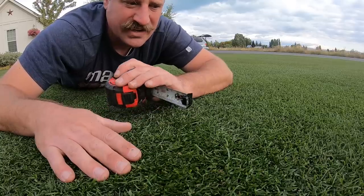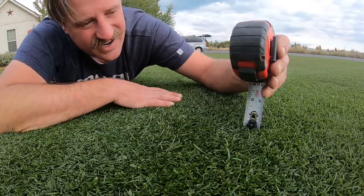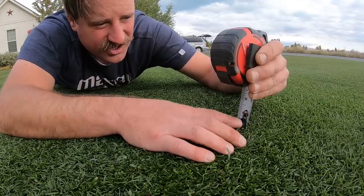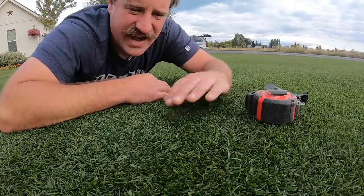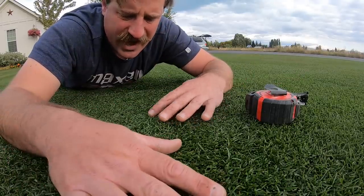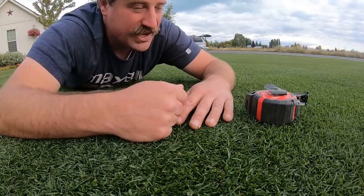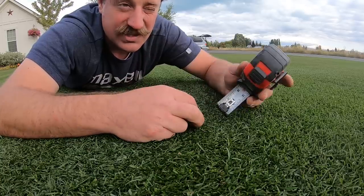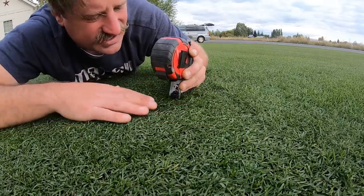Last time I cut this was Wednesday, today's Saturday, at one-half inch. You can see it's about five-eighths or possibly up to three-quarters of an inch now. It hasn't grown a lot because I put the PGR — plant growth regulator — down, and it's also been really cold. We've been in the low 50s and 40s, and I think it may have frozen the last night or two.